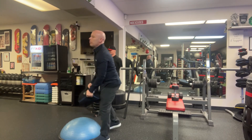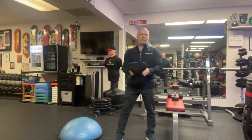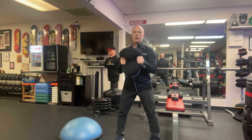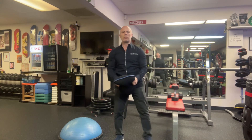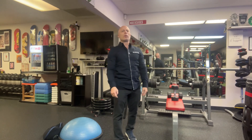Number three is the bicep curl with the sandbag. So you want to be able to grab it, and it's got to be heavy — all the way down, all the way up. So you get a lot of grip strength, forearm strength, wrist strength. But the only way for you to do that is obviously to go a little bit heavy.